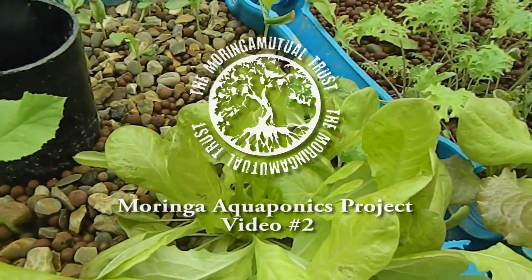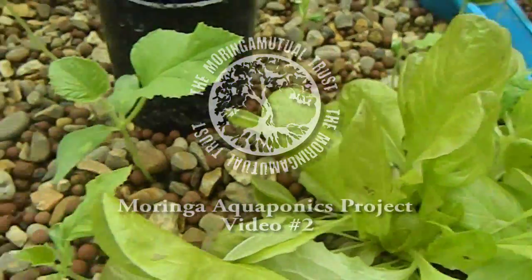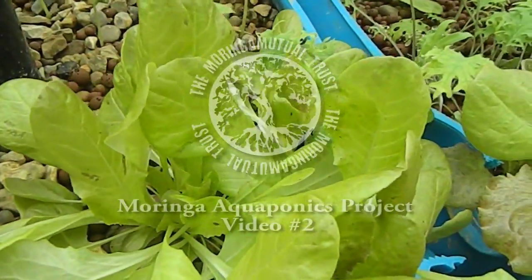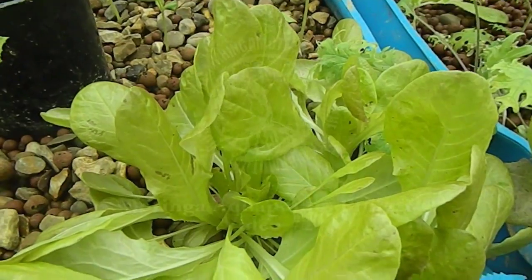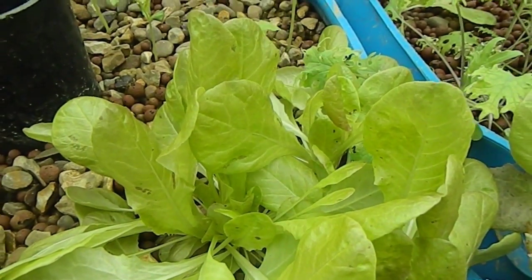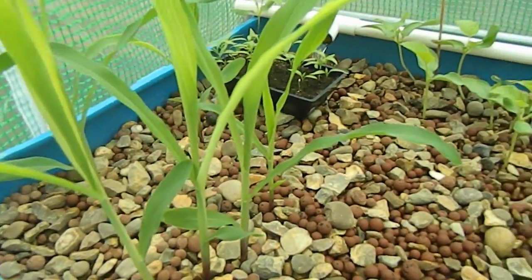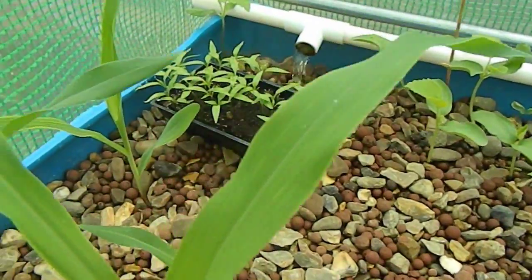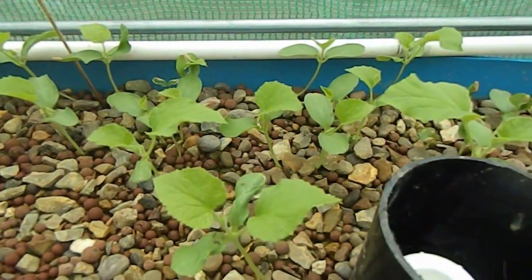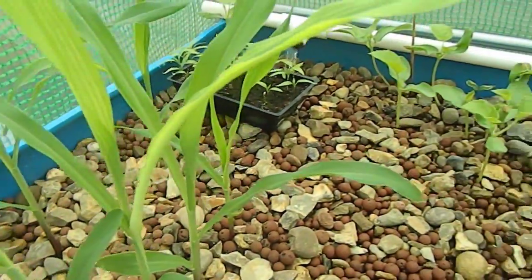Good afternoon Moringa Mutual followers, YouTube viewers and all you aquaponics fans out there on the world wide web. This is just a video update on the Moringa Mutual pilot aquaponics scheme. If you haven't already watched the previous video, we just really explained how Moringa Mutual is actually running pilot trials, exploring the whole subject of being able to grow Moringa and other foods within an aquaponics setup.